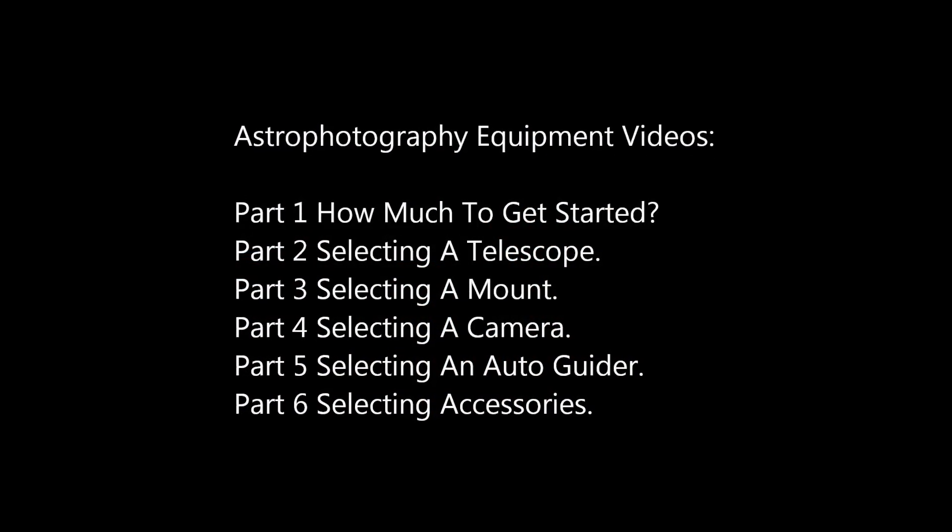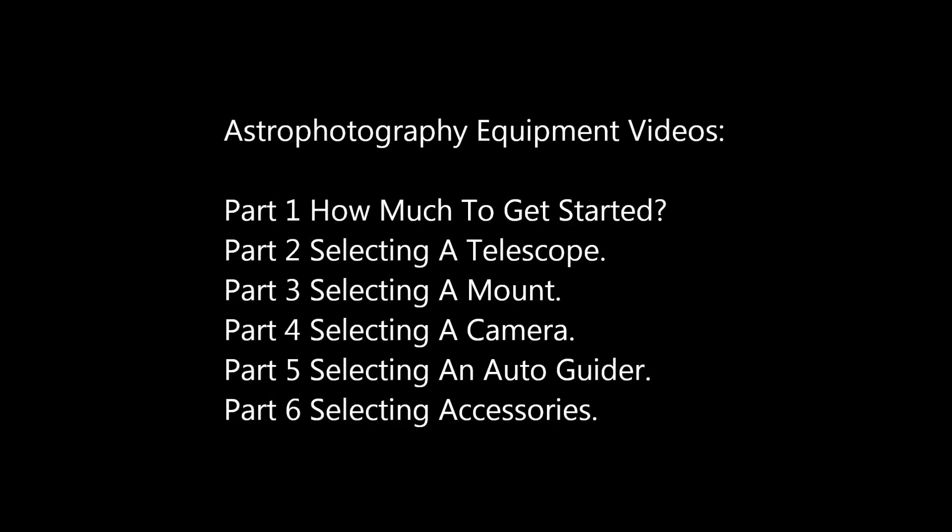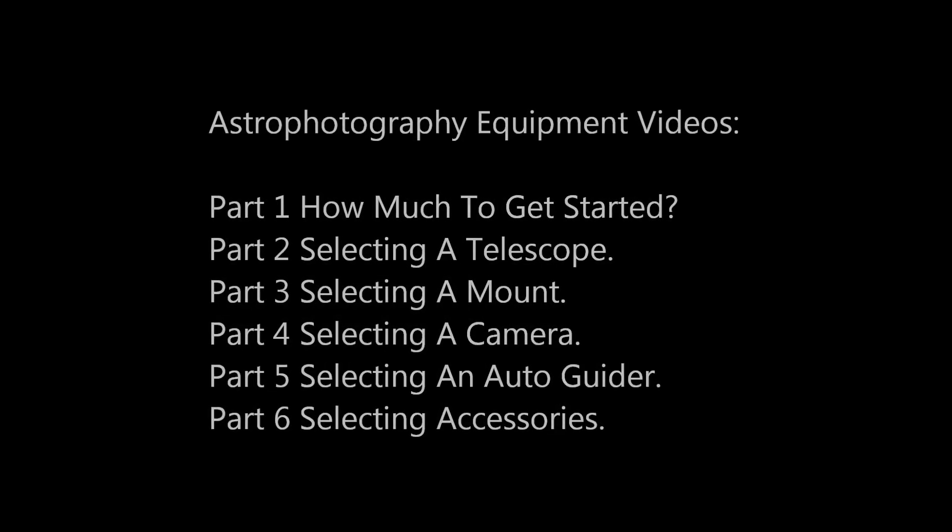I hope you have enjoyed these equipment videos. There are tons of choices out there and I'm sure you will have some deviations from the equipment I've outlined. Just remember to do your research, and whatever your decision, it will be perfect for you.